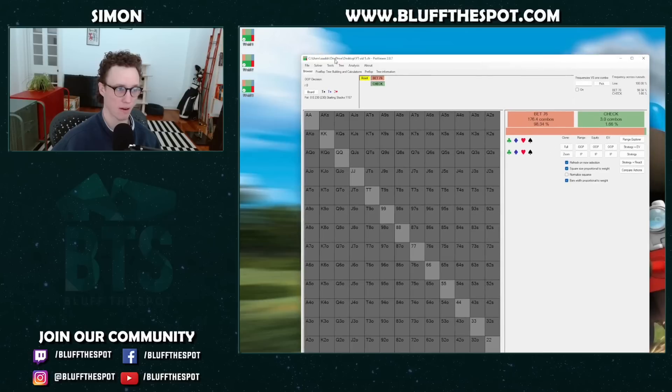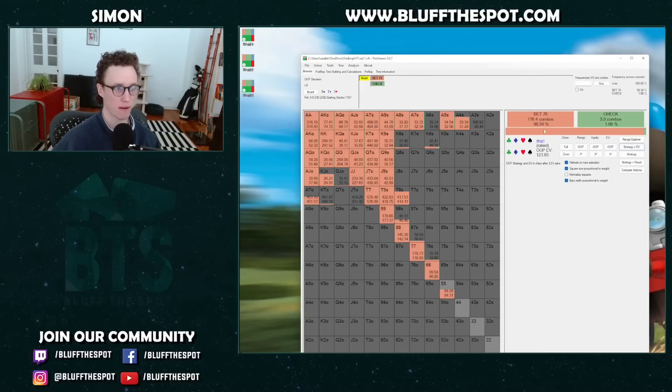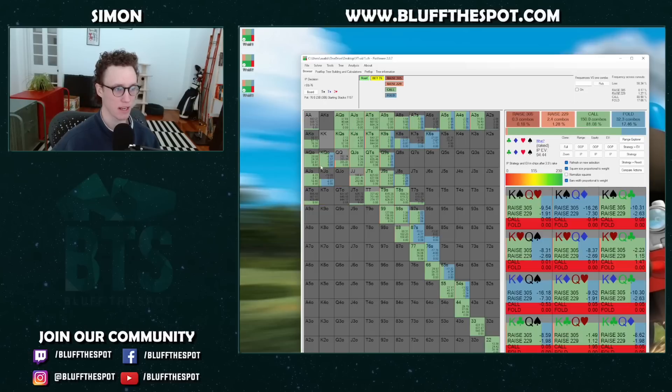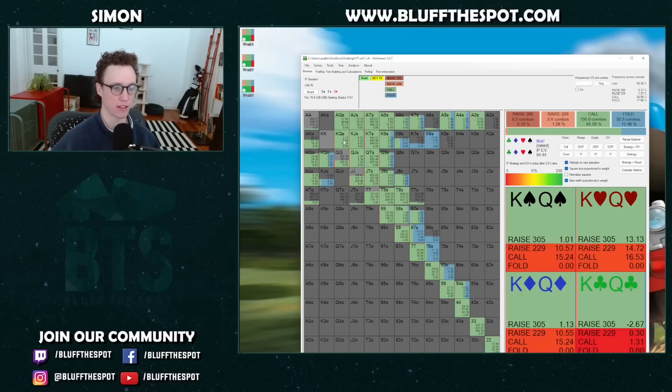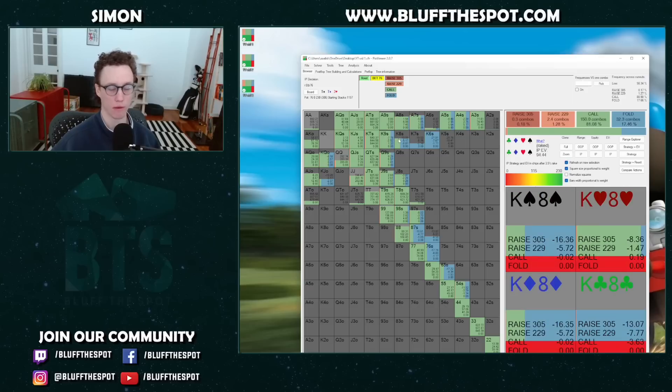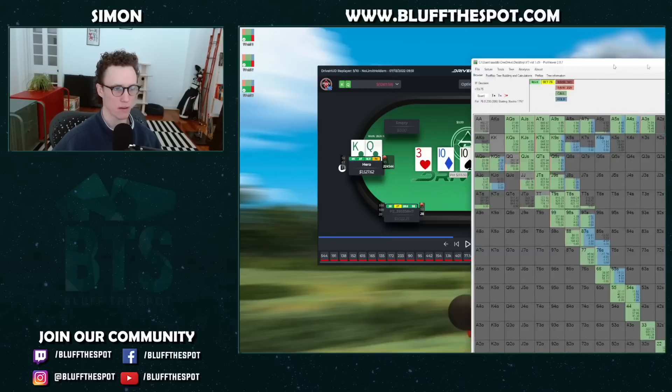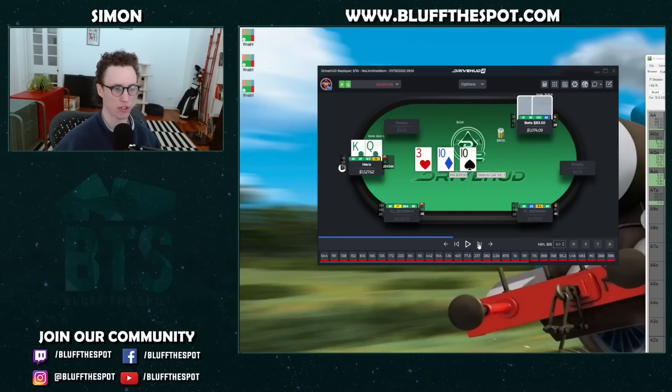Looking at the tree with the small bet sizing, King-Queen is actually always defending — it's pretty important to find these defends. One thing we quite like is that we prefer to defend with two overs and no backdoor flush draw over one over and a backdoor flush draw. So the overs are quite important. As a heuristic in 3-bet pots in position, we like to defend with overs. We make the defense here with King-Queen, which is pretty standard.